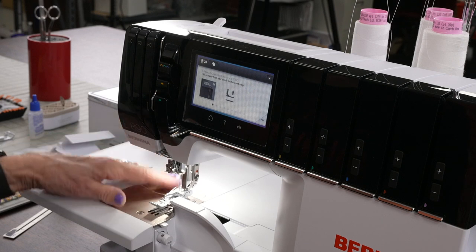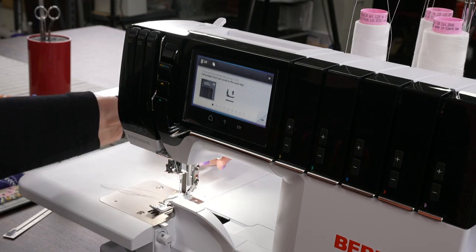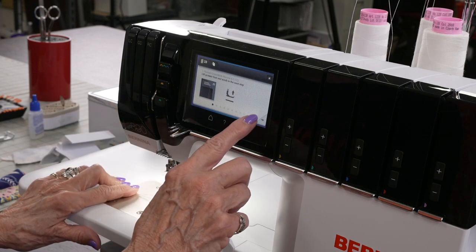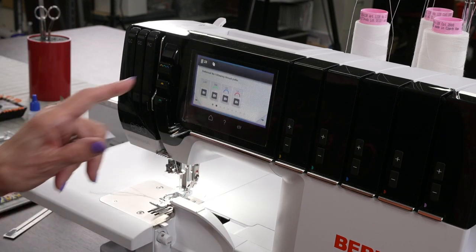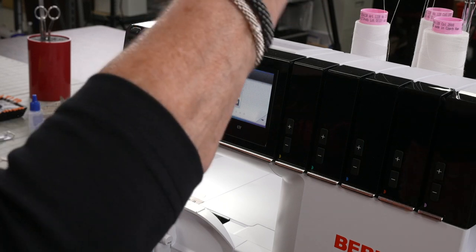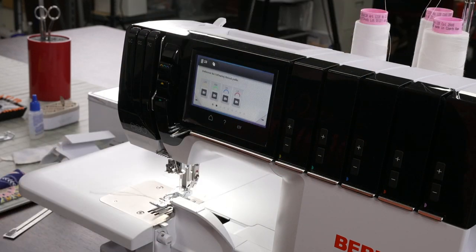Then a wonderful little video comes up on what you're going to do. I happen to have my foot up already, but if you have it down, it tells you to put it up because we're going to do something in the next couple of steps. Then there's an arrow here — I'm going to touch that. It says: unthread the following thread parts. Now I know this is something that everybody goes 'oh my gosh' about. Clip, clip, clip, and clip — I don't want those threads up there. I'm going to take them off.